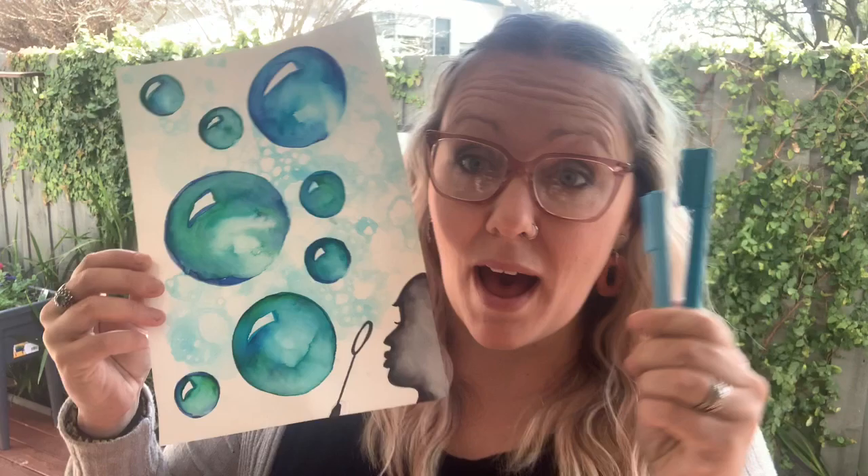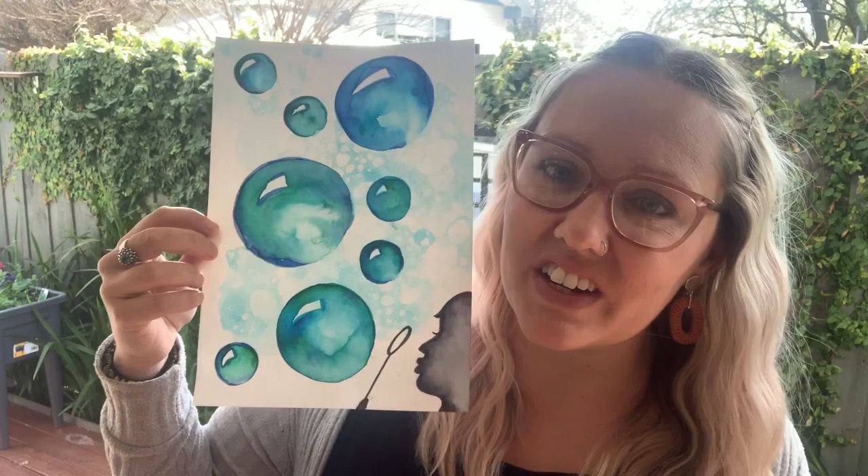This artwork is actually super easy and all you need are some washable markers. You don't need any paint even though it looks like you do. We're going to turn our drawing with these markers into paint using water and create a bubbly artwork that I'll guide you through step-by-step.